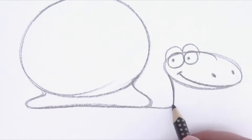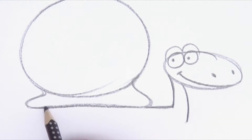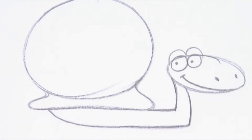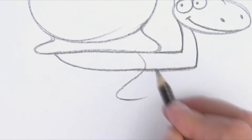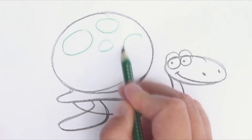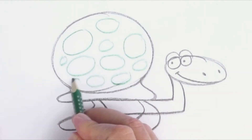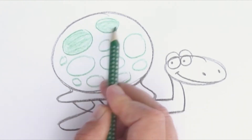And now we connect the head to the shield. You do that by drawing the body in between. Out from the shield come two legs, which look like fins. The pattern on the turtle is mainly small circles that I draw with the green pencil. But if you want to draw another pattern, just go ahead — use your imagination.